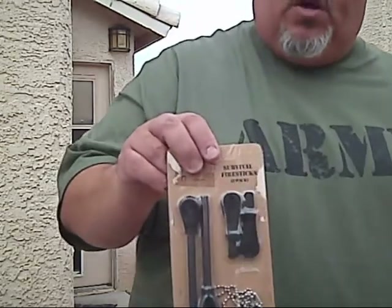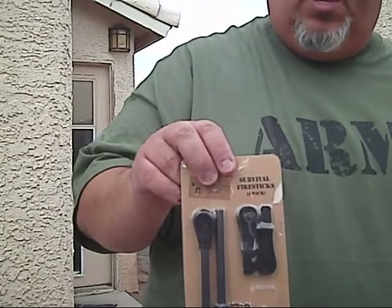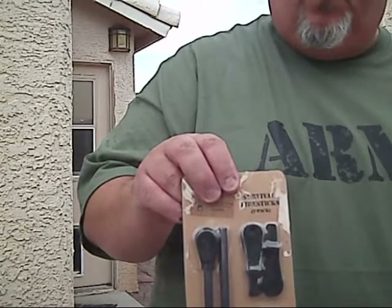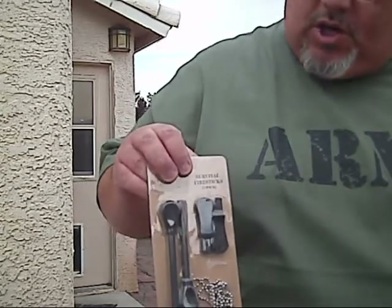One of the things was this cool Army shirt. And I ordered this — it's a Survival Fire Stick 2 Pack by the Friendly Sweet. I thought this was pretty cool. I saw this on somebody's video, and it worked really well, so I wanted to get one for myself and ordered it right away. I'm going to share this with you and do a review on this.